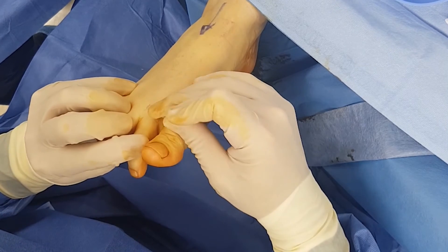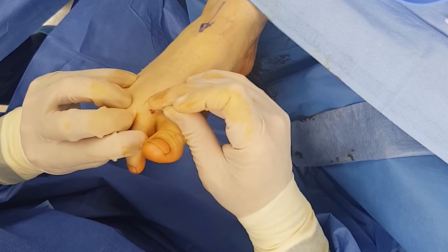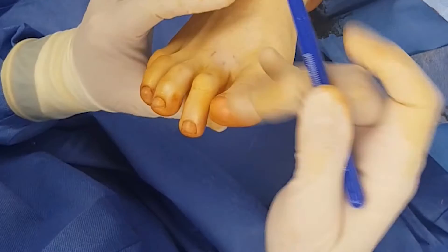It's so much easier to correct deformities at this level when they're flexible, because once again it's just a soft tissue procedure, and there's no reason to perform any osteotomies at the metatarsal or the phalanx.